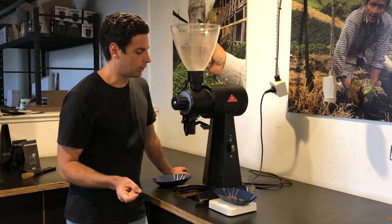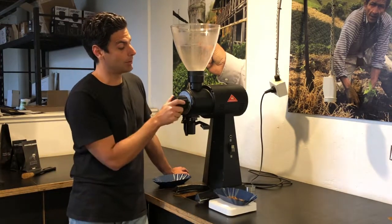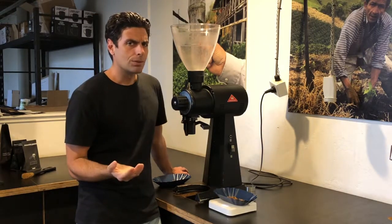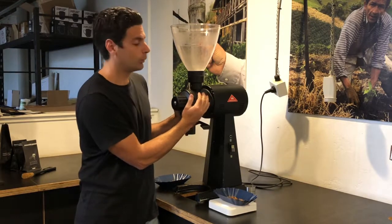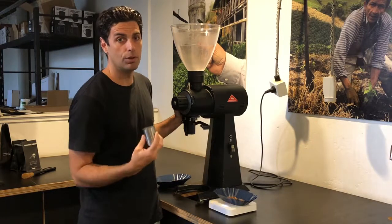So let's say for instance I've just ground off some decaf, but now I'm making myself a delicious pour over. What I want to make sure is that because this grinding chamber can retain a little bit of coffee, we want to give it a bit of a purge out. We'll do that with a couple of grams of the new coffee that we're using.